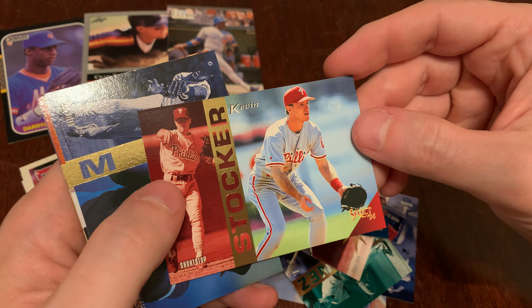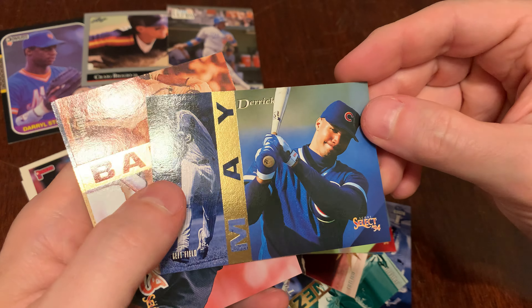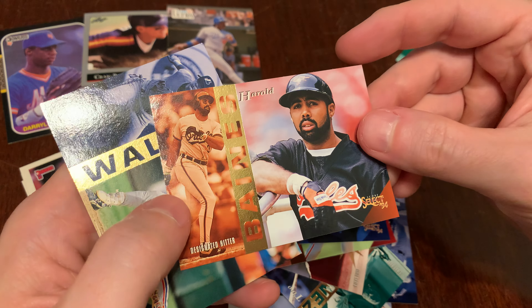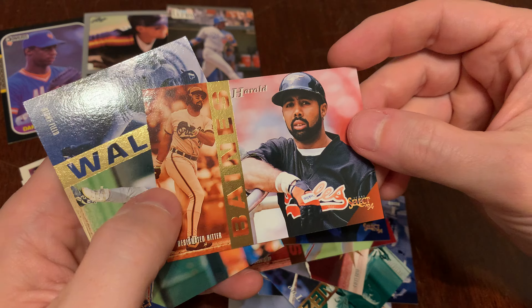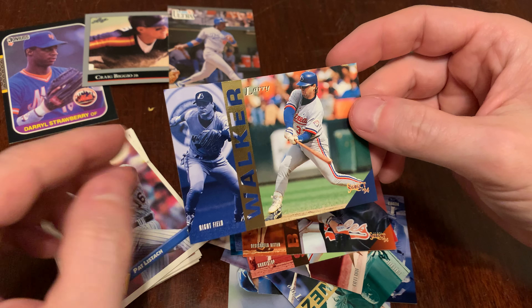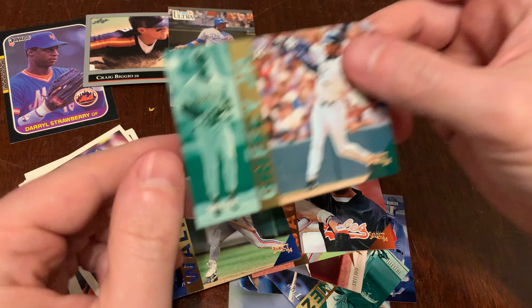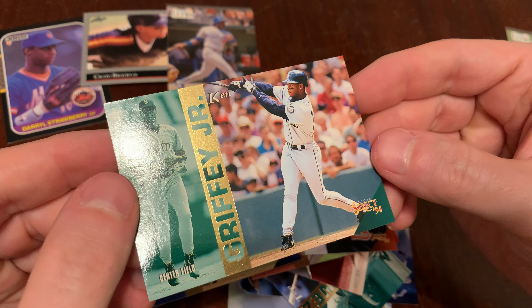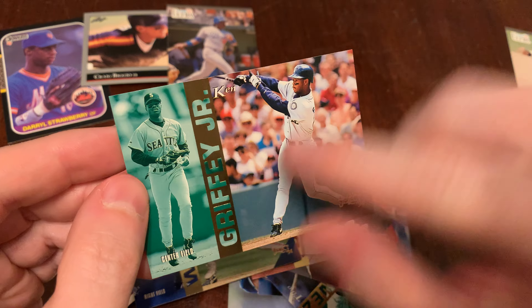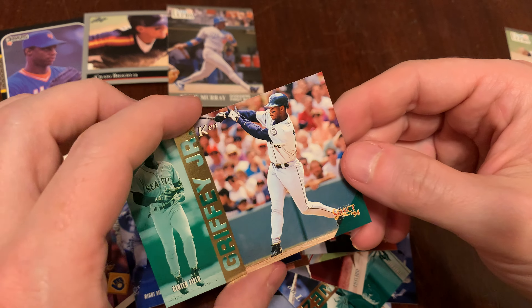Beautiful cards, I think, and always a joy to open. We've got our rookie prospect there, Shane Reynolds. Ramon Martinez. Tim Wallach. Tommy Green. Tino Martinez. Another rookie prospect card, Jeffrey Hammonds. But there you go — Ken Griffey Jr. A beautiful Junior card there.